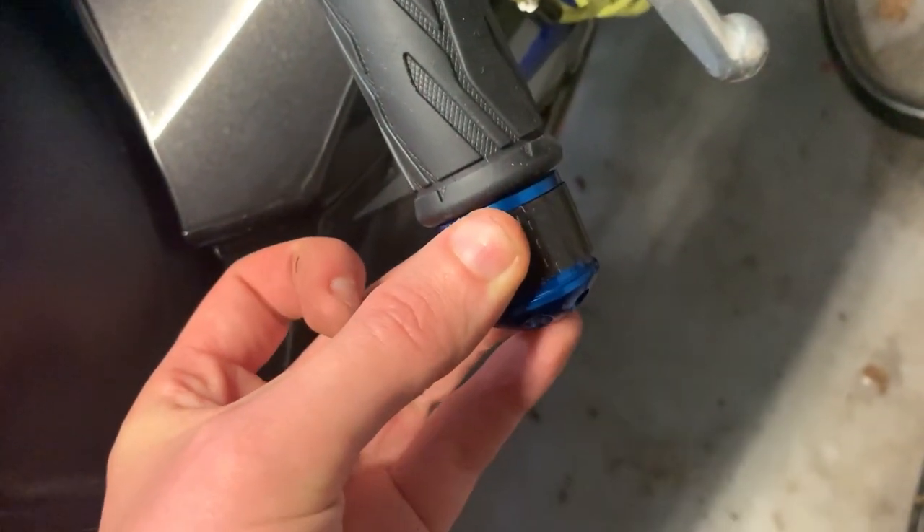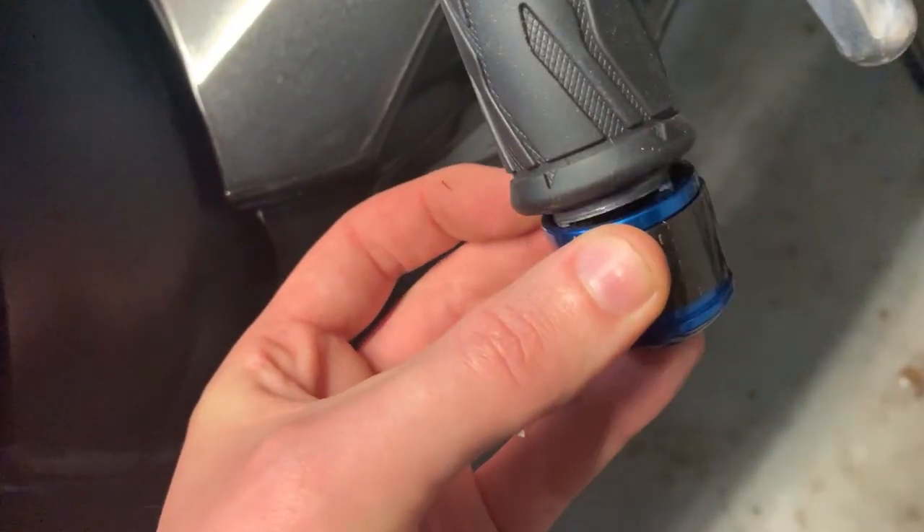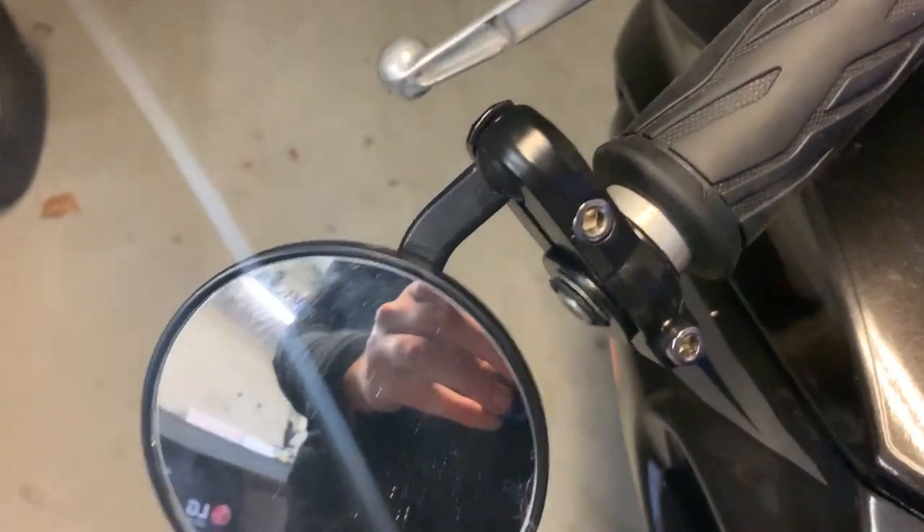If you want to make sure your mounts are flush with your handlebars, you can do a little trick — you can bore two little holes to match these little extra things, so you can make sure they are flush. I did exactly the same with my bar ends so they sit flush.